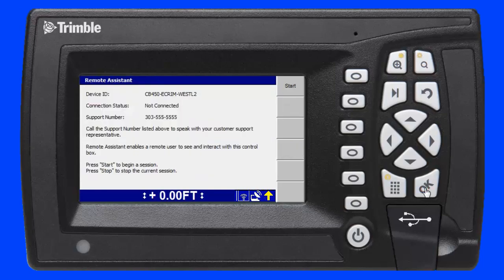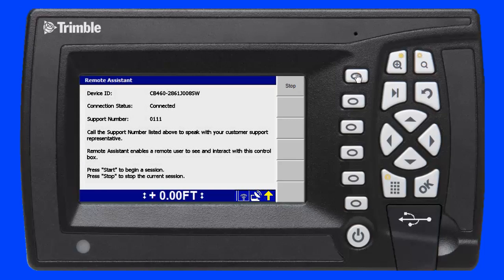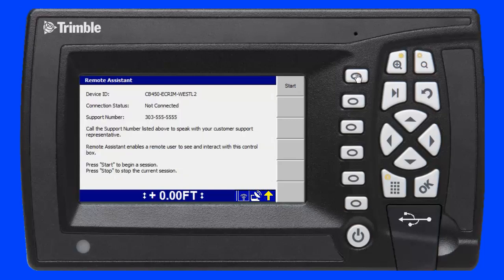On this screen I see the support phone number entered earlier and a connection status of 'not connected.' To initiate a remote assistant session, I press the F1 soft key and the connection status changes to 'connected.' I am now connected to the office using Trimble Remote Assistant. To disconnect, I press the F1 soft key and the connection status changes to 'not connected.' I am now disconnected from the office.